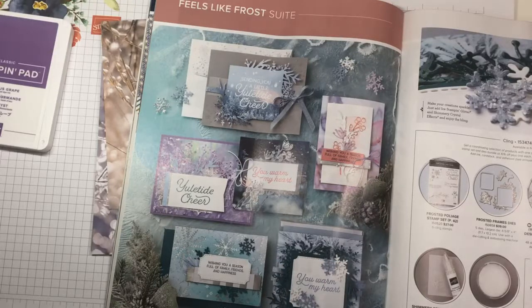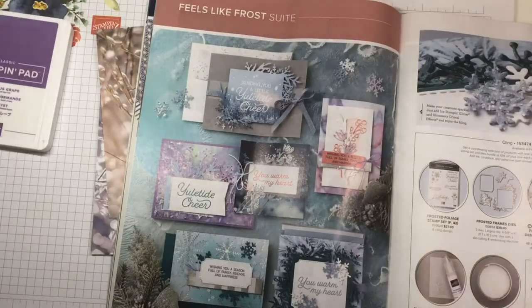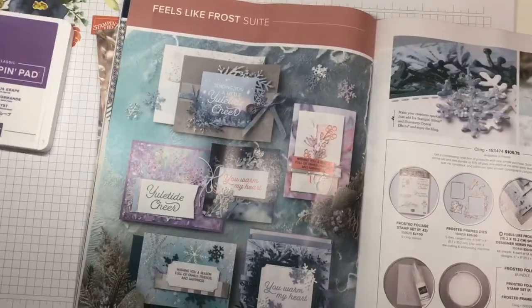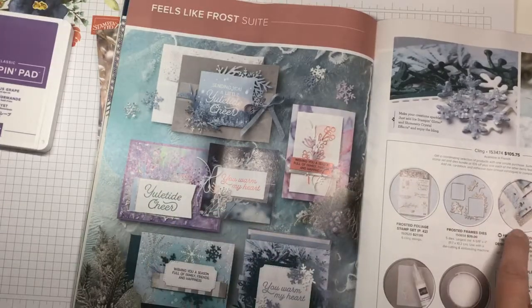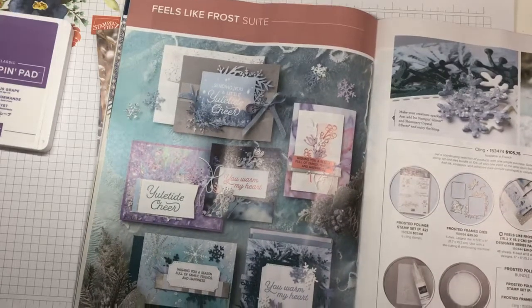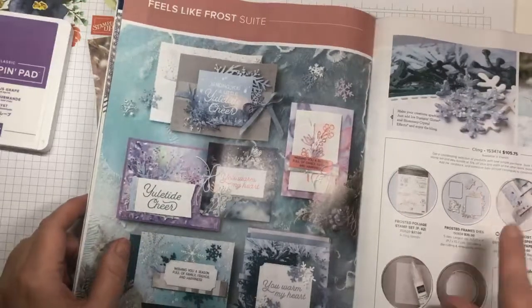This paper is absolutely gorgeous. It's on page 41 of the catalog. I don't know about you, but my life is extremely hectic and there are times I don't have a card in my stash but I need one really badly. This paper is absolutely perfect for that — you can make really quick, simple, and stunning cards with this DSP.